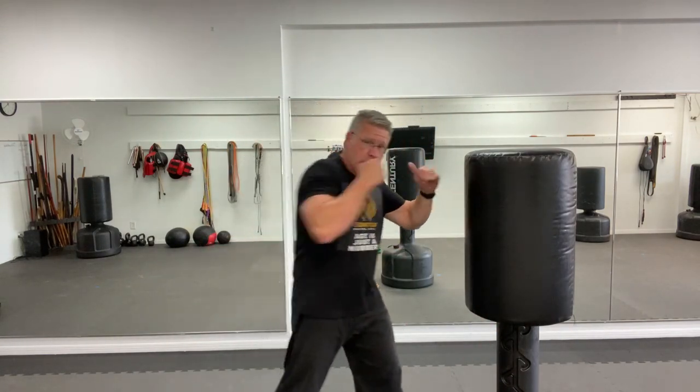It's going to drop him to the floor when you make contact with the chin, or an elbow to the side of the face or to the jaw, or that palm strike right through his nose.